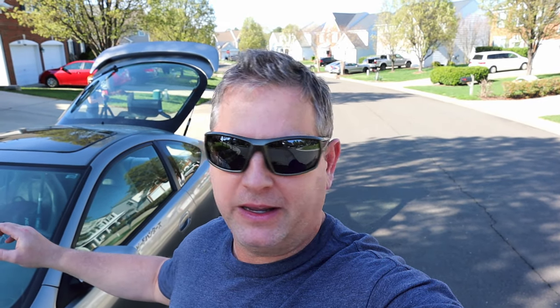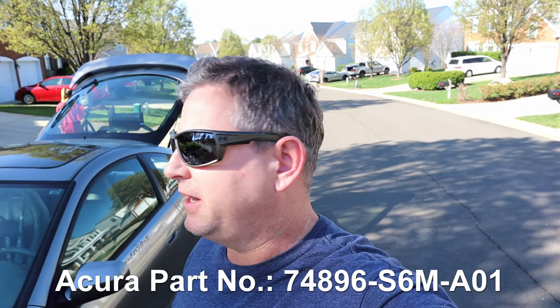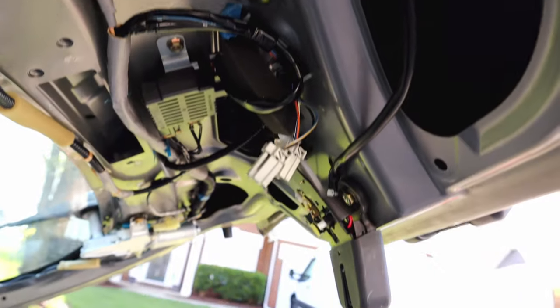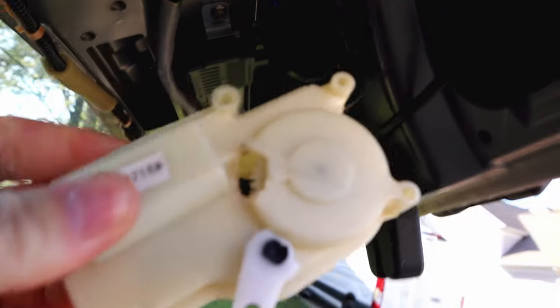Today we're working on a 2002 Acura RSX. The symptoms were it couldn't lock or unlock the trunk. I think it has a bad trunk actuator, and I have ordered a new part before I started working on this car. We're going to install that actuator today and test it.